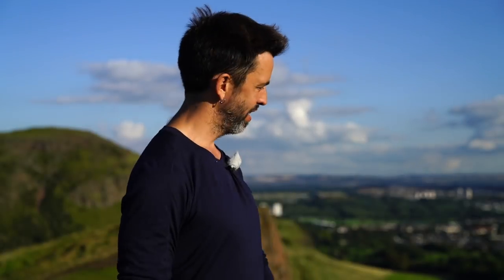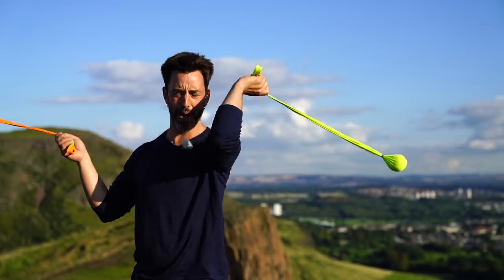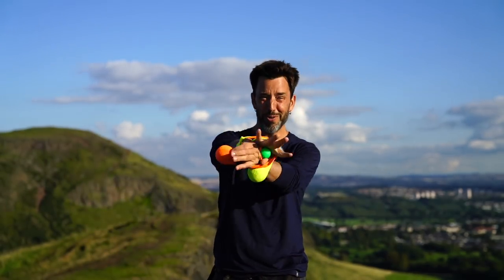Hi, once again I brought you the cliffs. I don't know why I feel the need to imperil myself when I teach these poi lessons, but I do, so there we go.